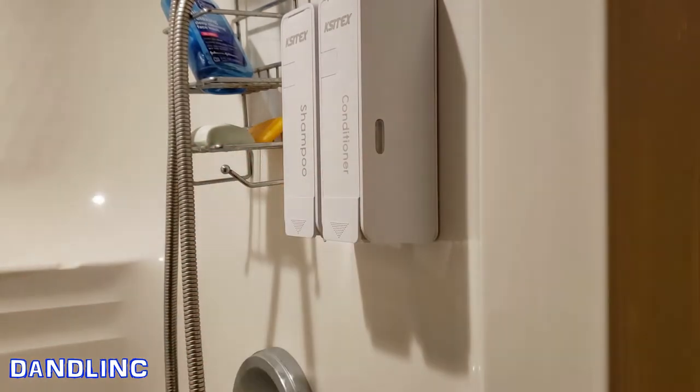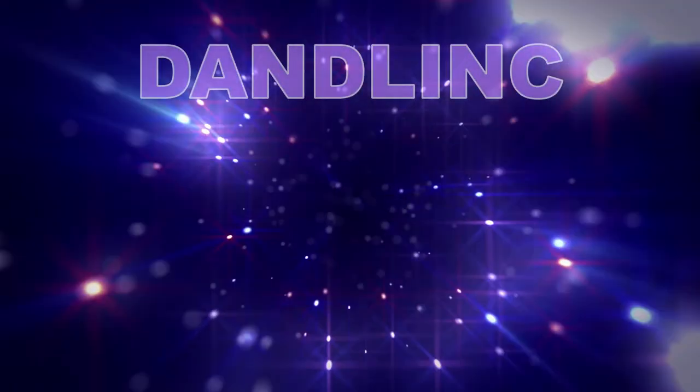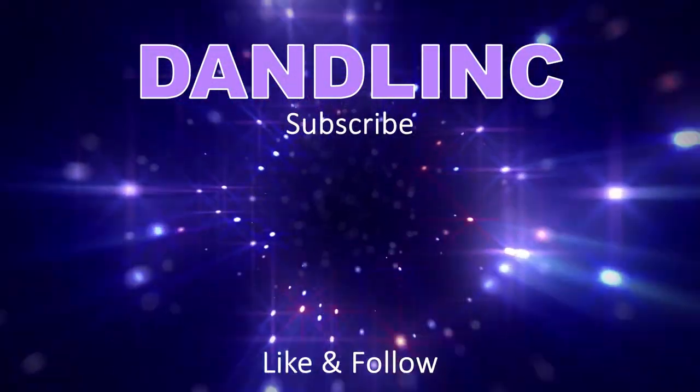The perfect amount every time. It looks sleek — I can get rid of this big mess. It looks a nice dispenser. Thanks for watching.